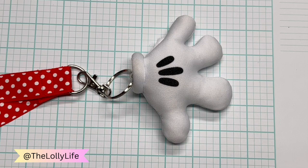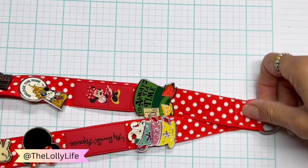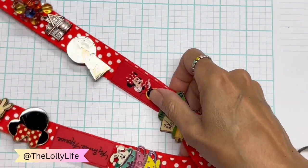So back to pins. I wore the lanyard and filled it while we were in the park.